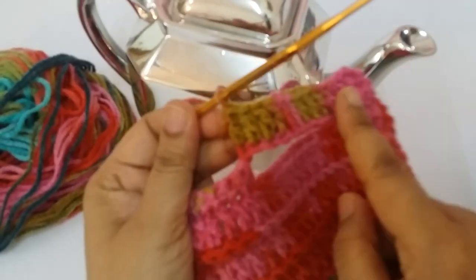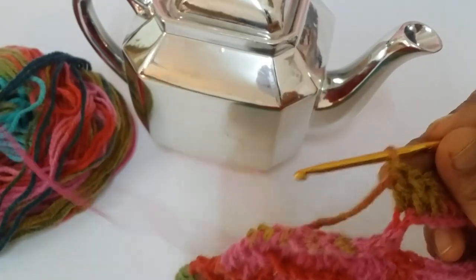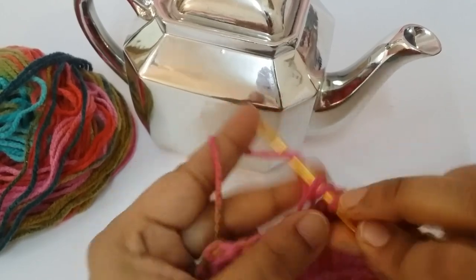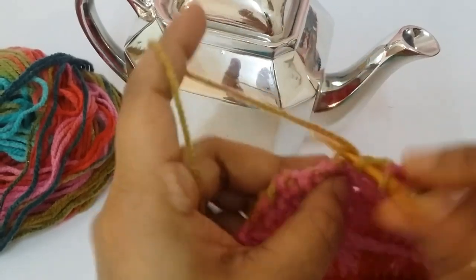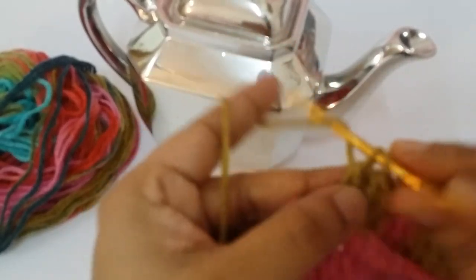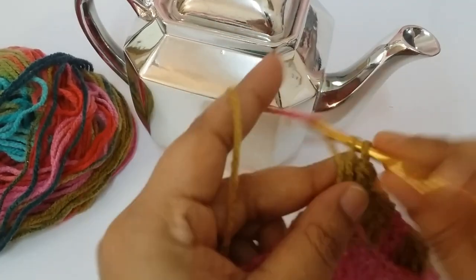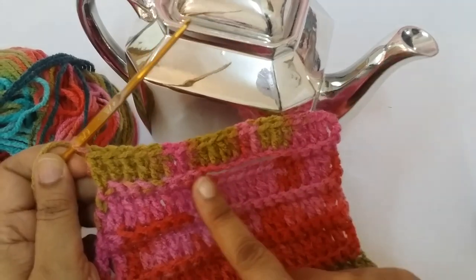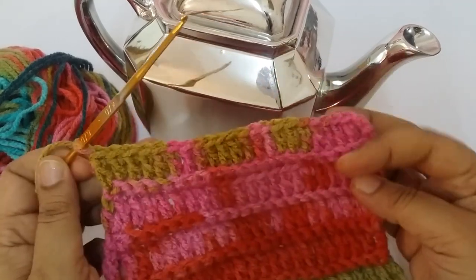You are also working in the chain. Then you make the 6-inch other part of the cosy.